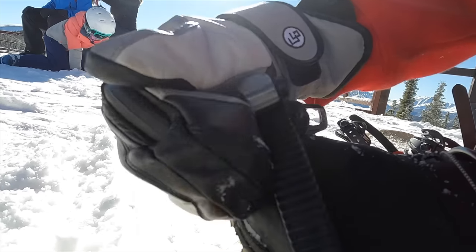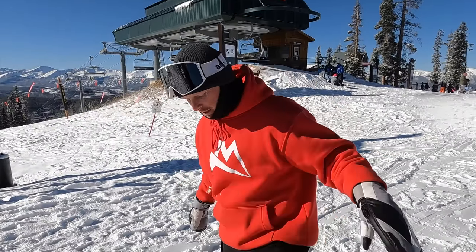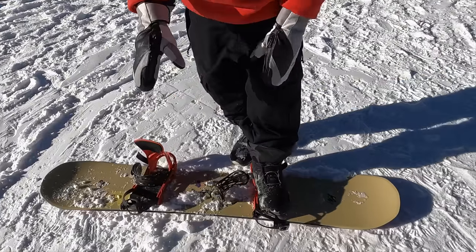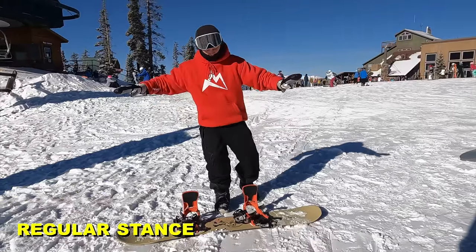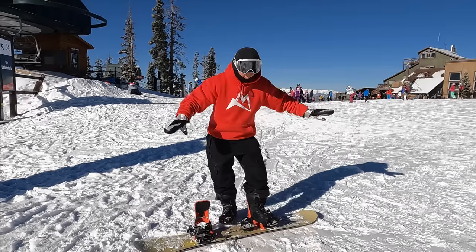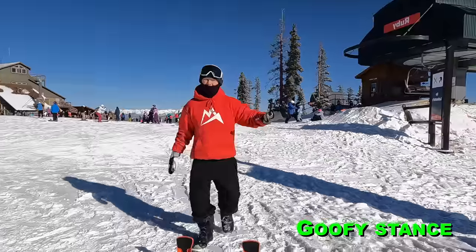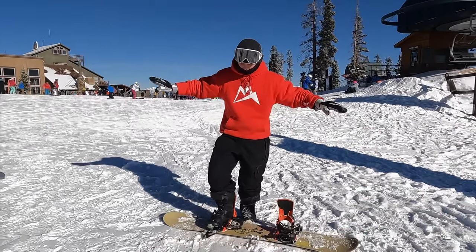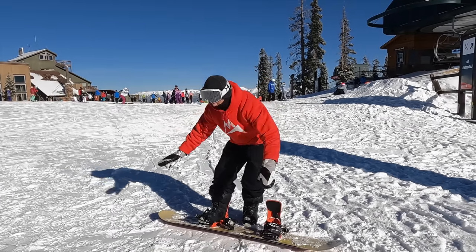Let's go ahead and strap in for the first time. I've identified I'm a regular rider, so I'll put my foot in. As I put my foot into the board, most of my weight is gonna be on my back foot — there's less weight on my lead foot because I want to balance. As I get into the binding I want to slowly add weight so I can maintain balance. If you have all your weight in the binding right from the get-go, your board is really slick and you might slip out, so just test the waters a little bit.